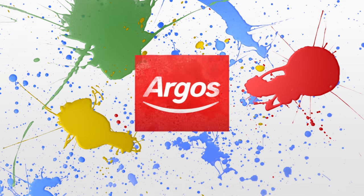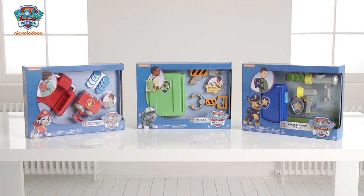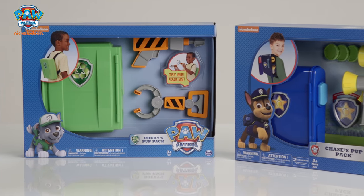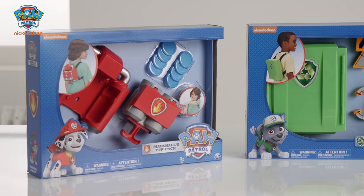Welcome to the Argos Toy Unboxing with Paw Patrol. Today we have these Paw Patrol Pup Packs. They're all different and each one is centered around your favorite characters: Chase, Marshall and Rocky.